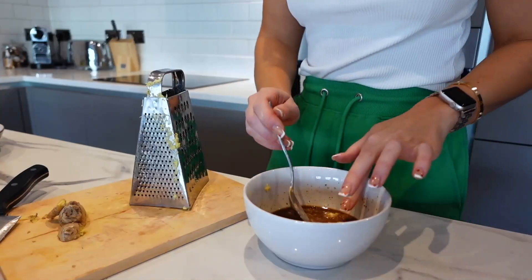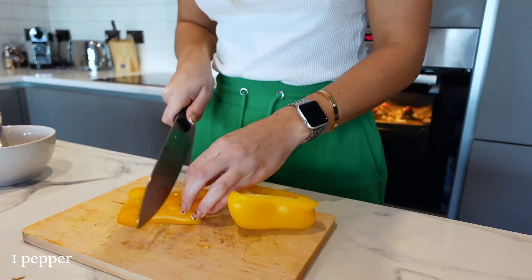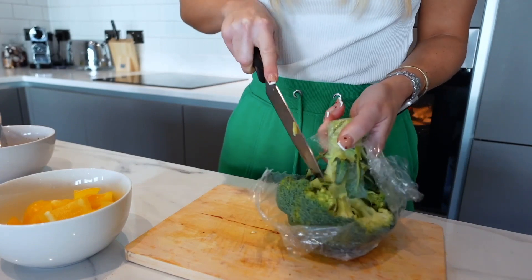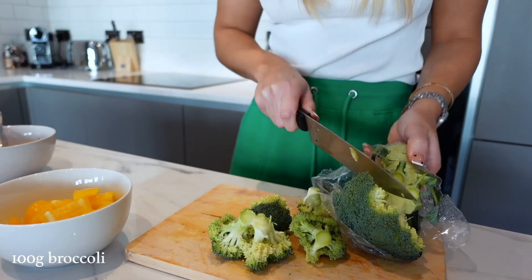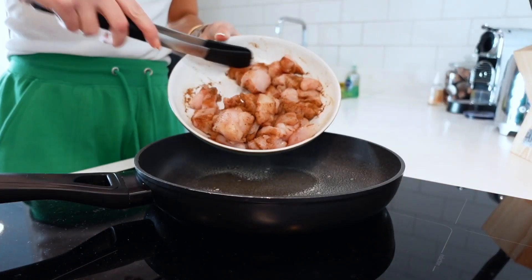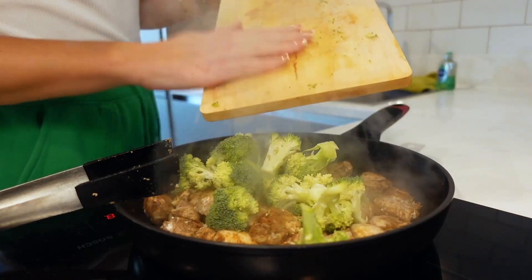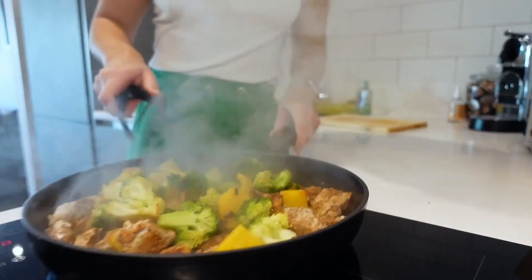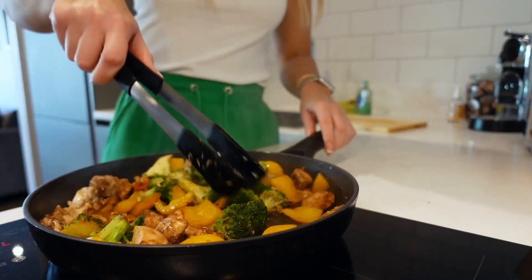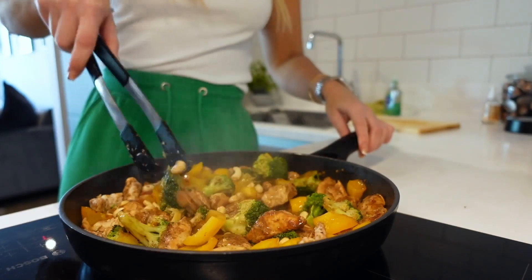Chop up one pepper and around 100 grams of broccoli — use whatever you have in the fridge. Spray a pan with cooking spray, add the seasoned diced chicken breast, and fry until cooked through. Once browned, add the broccoli and peppers and cook for five to ten minutes until the broccoli is soft. Then add the vegetable stock sauce, stir everything together, add 40 grams of cashew nuts, and leave to simmer for five to ten minutes until fully cooked.